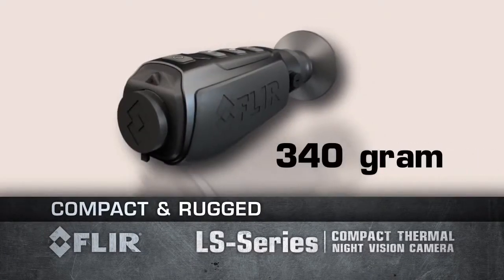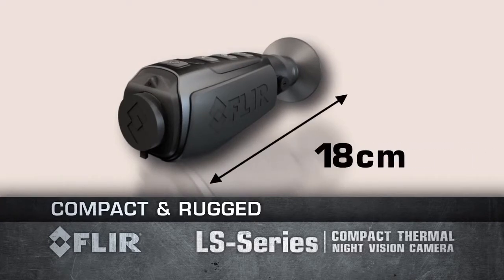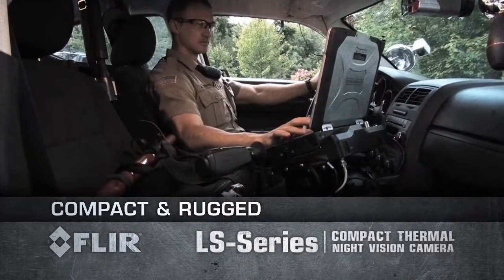At 340g, you won't suffer from arm fatigue. And at less than 18cm long, the LS fits into your gear bag or cargo pocket for easy access.